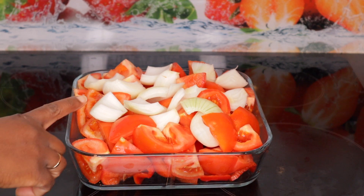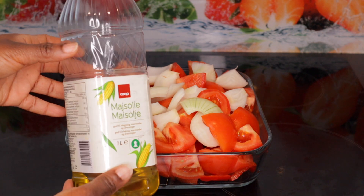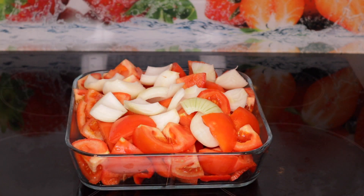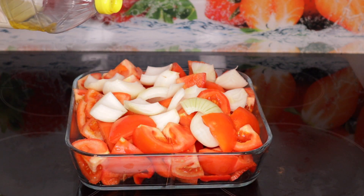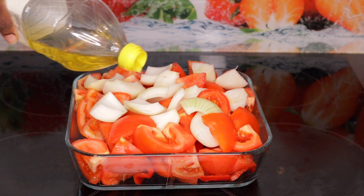Hi guys, how are you all doing? If today is your first time seeing this channel, this is Matida Cooking in Mati Kitchen. Welcome, welcome to Mati Kitchen! Today we're going to be cooking a goat meat stew.